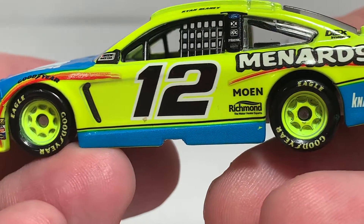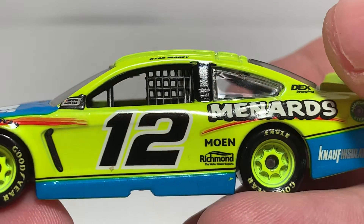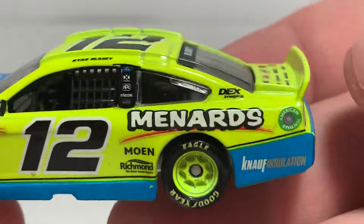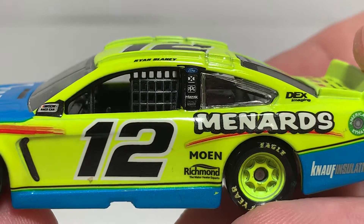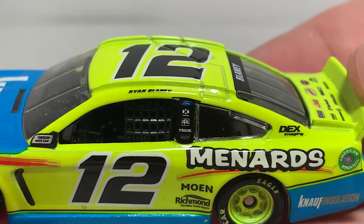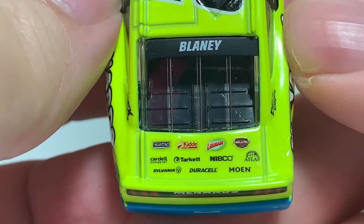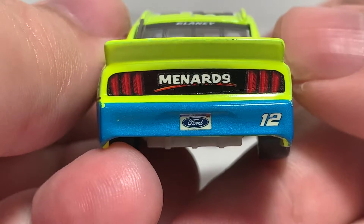got the Mustang simulated door vent and of course the number 12. Moen and Richmond Water Heaters behind the number 12, Menards, Knopf Insulation, and American Banfield/Buckeye on the side. Dex Imaging on the C-post, Ford, DXC, PPG, and Mizec on the B-post. Ryan Blaney on the roof rail with the number 12 up on the roof, Blaney on the rear window.